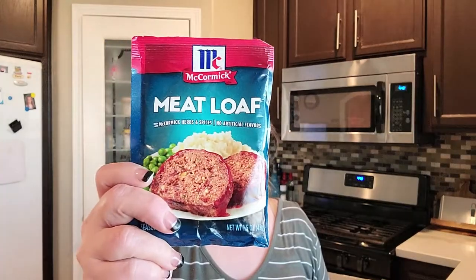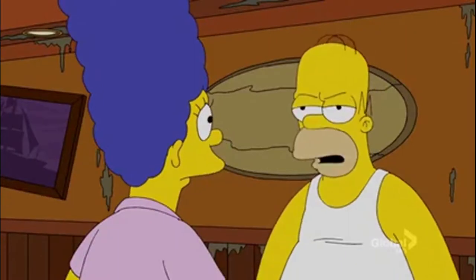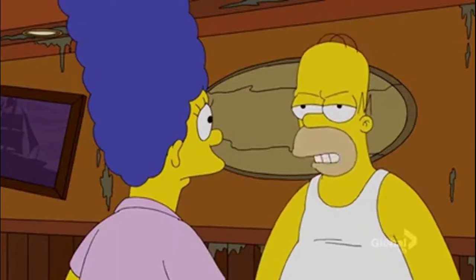I'm using McCormick meatloaf seasoning packets. You could make your own seasoning packet, but I'm just going to use this because it's convenient and it tastes good. No one will ever know that you're using a packaged seasoning mix — I repeat, no one will ever know. So take cheats where you can, especially if you're tired and you've had a long day.